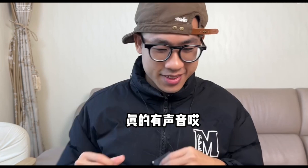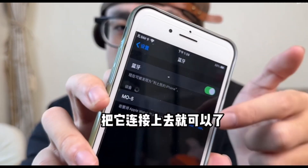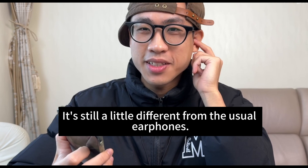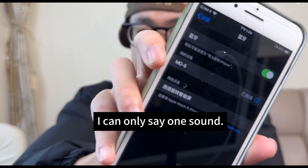There is really a sound. Where's my phone? Let's connect this Bluetooth and take a look. There's a Bluetooth — just connect it. Connected! There is really sound, but you can't hear it from out here. How would you describe it? It's still a little different from the usual earphones. It doesn't sound that good — I can only say one thing: it's connected.